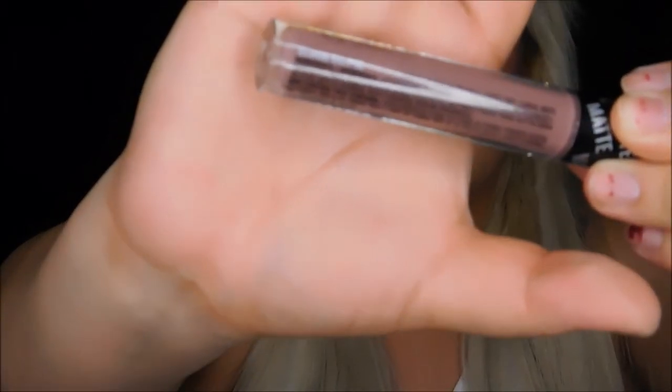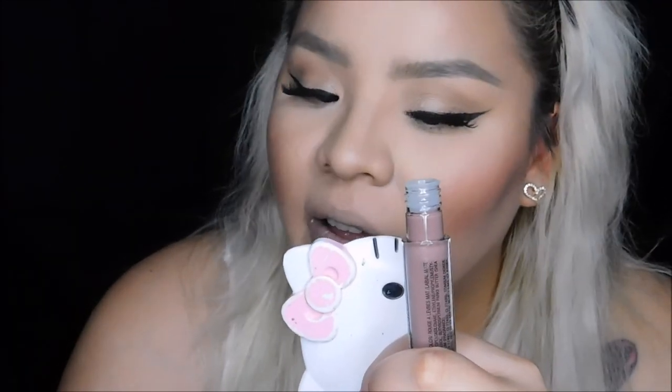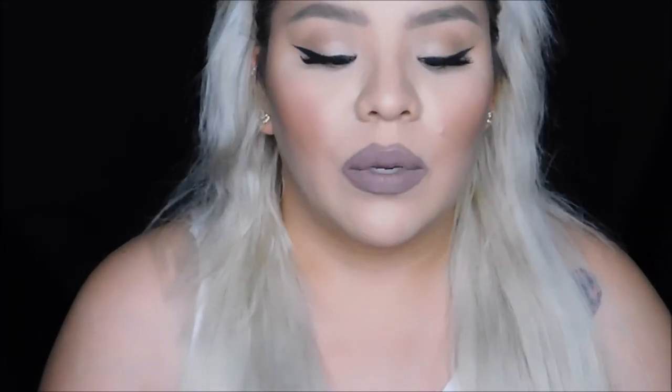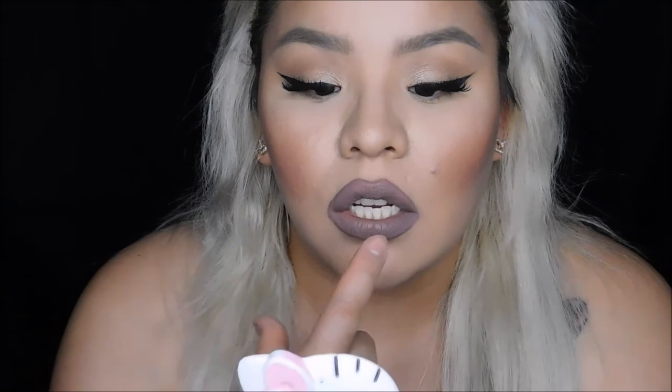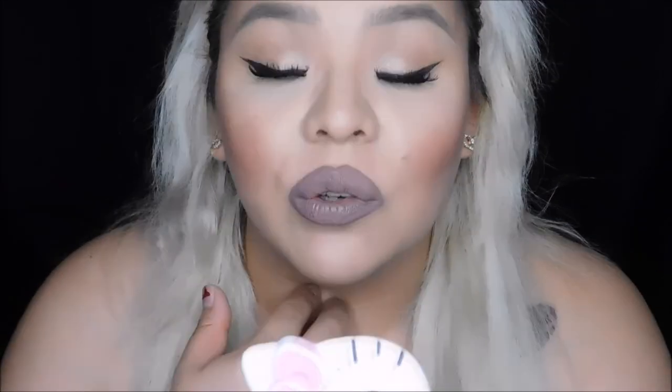The next color we're going to do is Eclipse. These seriously smell so good. It's pretty much the same consistency as the other one. I did find myself having to reapply — it is just slightly darker than the first one. This is about two layers and it doesn't look too bad. I could use a little bit more in a couple of spots. It does dry pretty quickly. I'm going a little bit crazy with this because I do find myself reapplying and overlining my lips.